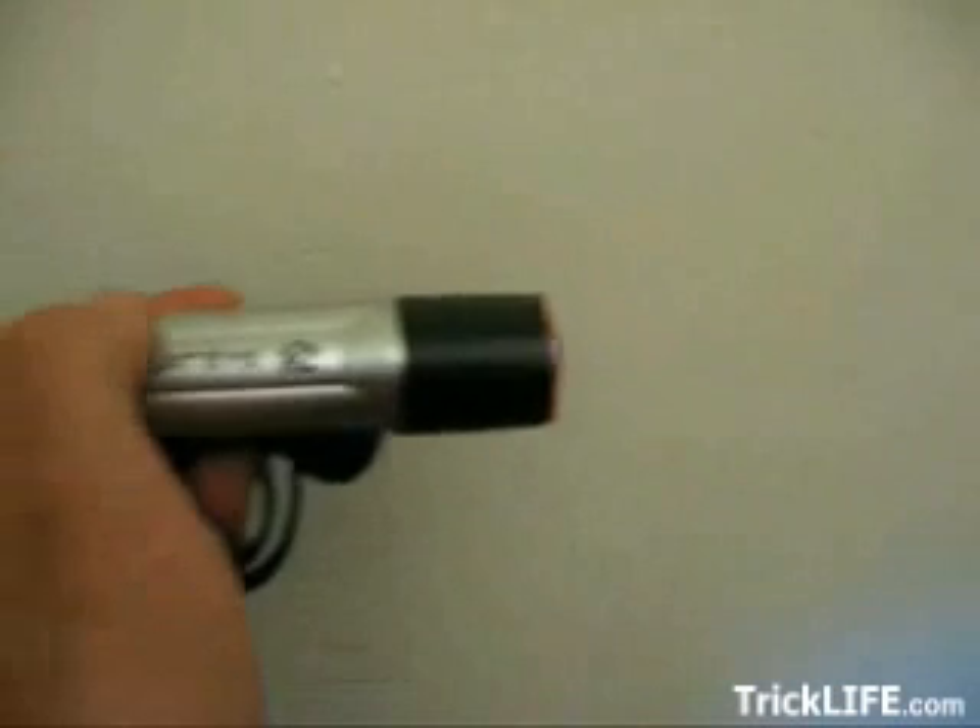If you need to use a light source, use a dim light and place a red filter over it. This is especially useful if, for instance, you need to look at a map.